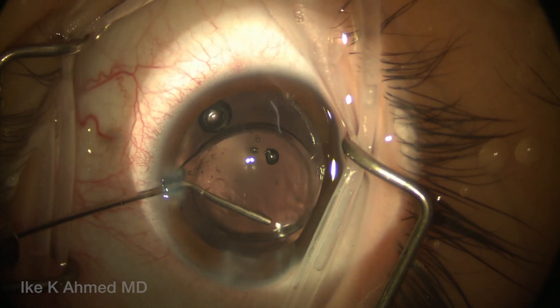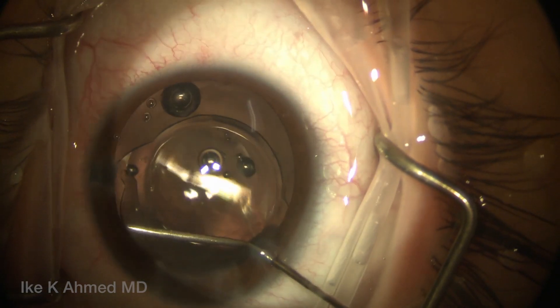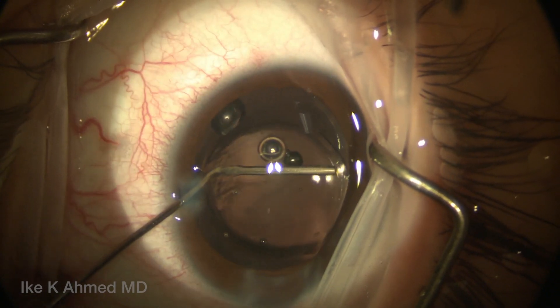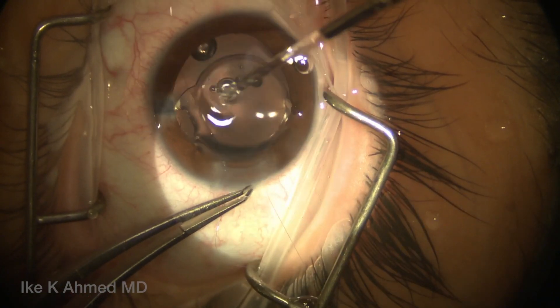We will then remove a little bit of viscoelastic from in front of the optic and behind the anterior capsule, just to remove some of that from the capsular bag. Very important to use the right viscoelastics for the right purpose — we've used dispersive, cohesive, and super viscous cohesives as needed in this case.